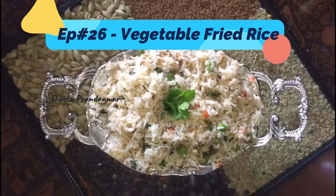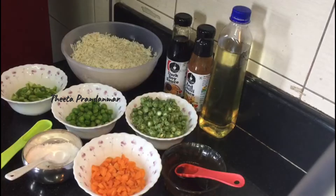Hi, welcome to this channel. I am going to eat a vegetable fried rice here. This is a very tasty fried rice.